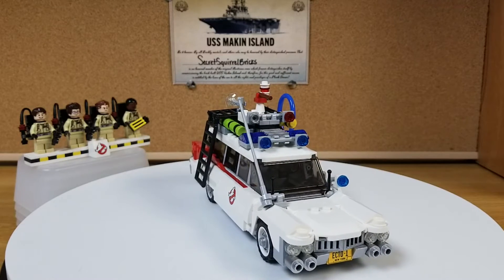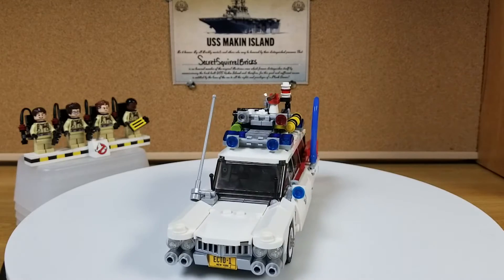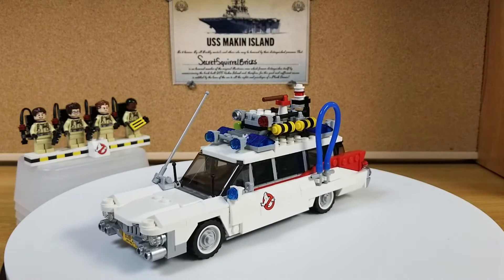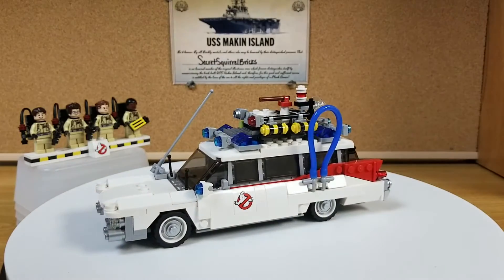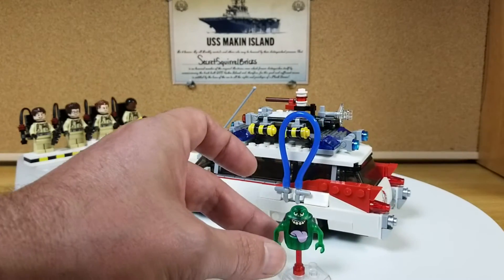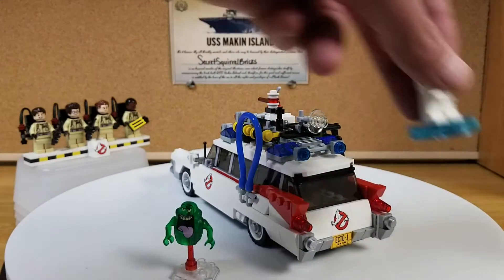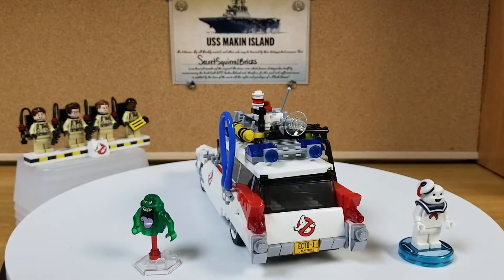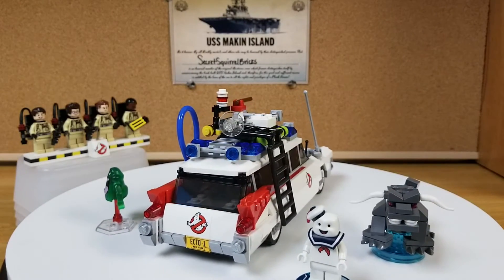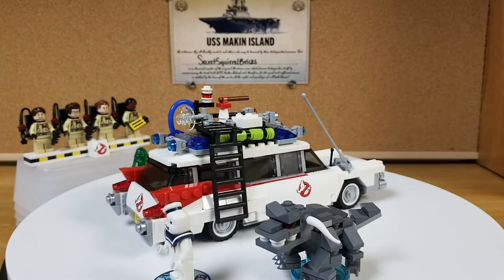I've got Slimer around here somewhere. So here's Slimer — he's not going to stay still for us. I also picked up the Stay Puft Man and this guy out of one of the Dimensions sets. All three of them came from Dimensions sets, one of the LEGO games that you could get for your consoles.